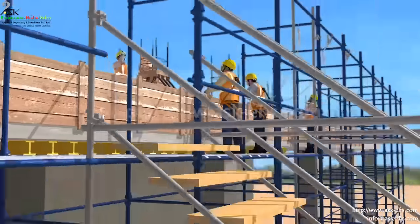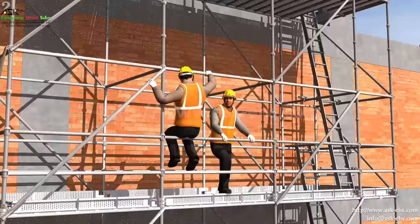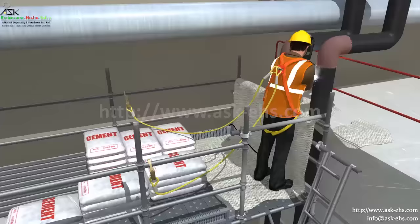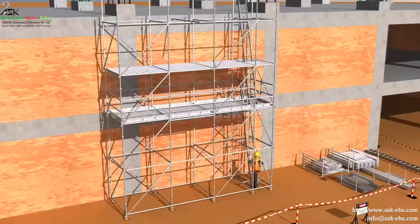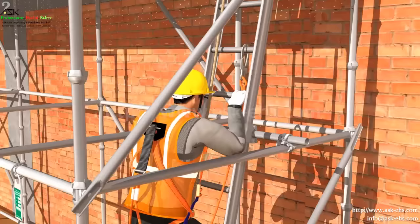Always use the proper access and egress provided in the scaffold. Do not sit or lean on the scaffold hand railings. Do not overload the scaffold platforms. Use the double lanyard safety harness and the fall arrester while climbing up or down the scaffold.